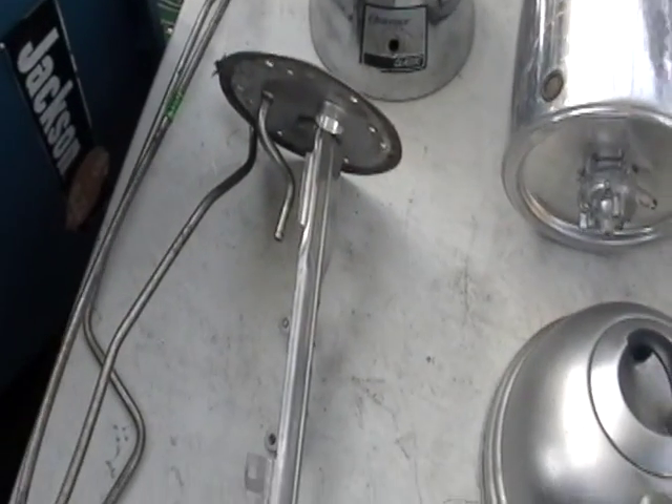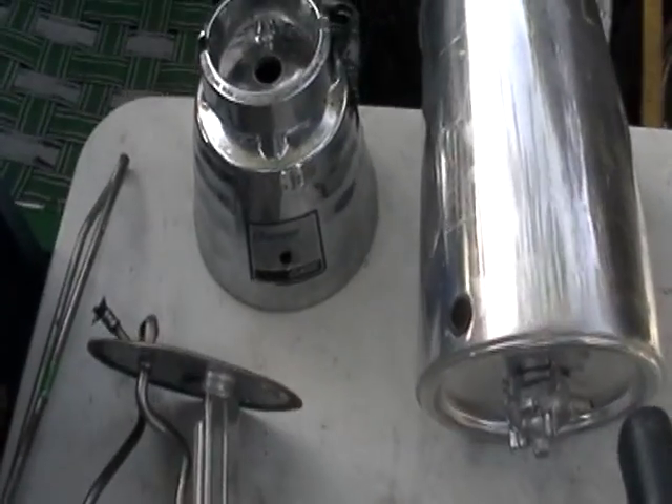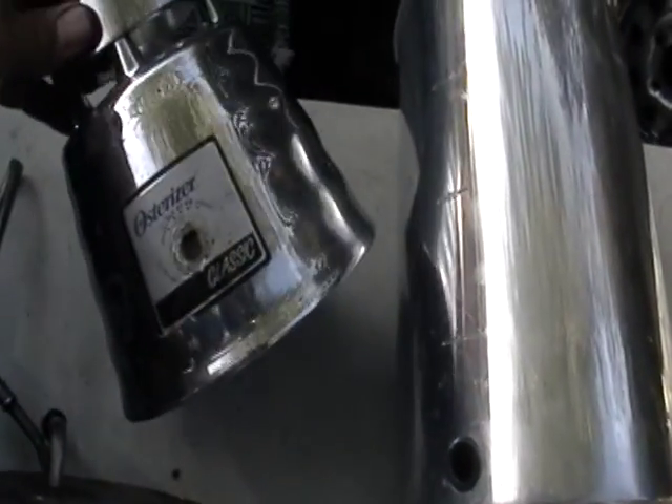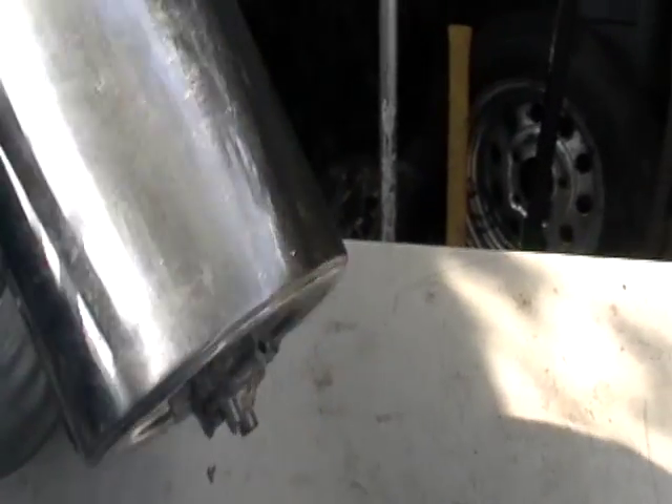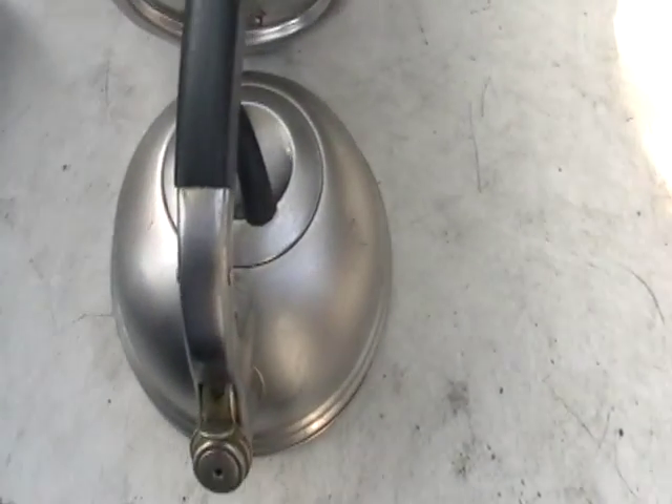Some guy I knew was dumping it, I said hey, can I have it? I put a magnet to it, didn't attract — non-magnetic stainless steel. This here, you can tell it's from a blender. This is pretty much like a 12 cup coffee pot. I just got to remove that piece of aluminum. And here you have a teapot.